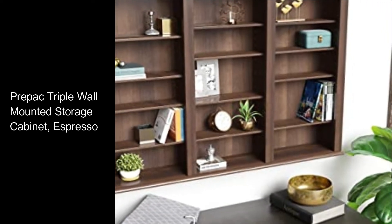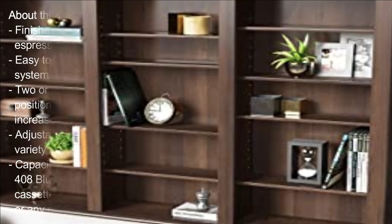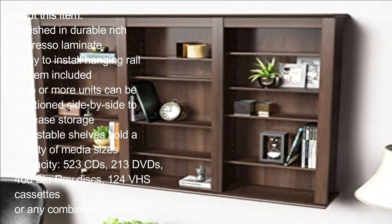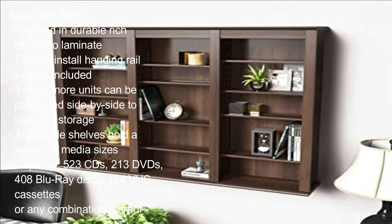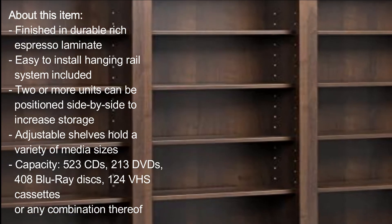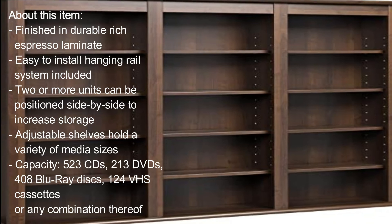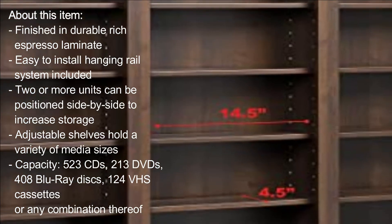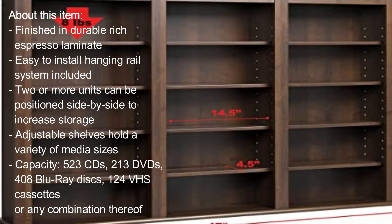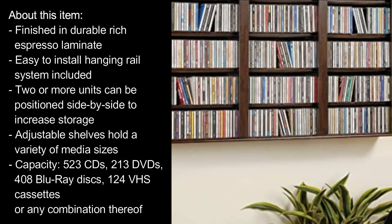Prepock triple wall mounted storage cabinet, espresso. Finished and durable rich espresso laminate, easy to install hanging rail system included. Two or more units can be positioned side by side to increase storage. Adjustable shelves hold a variety of media sizes — capacity: 523 CDs, 213 DVDs, 408 Blu-ray discs, 124 VHS cassettes, or any combination thereof.